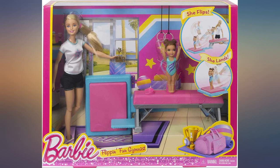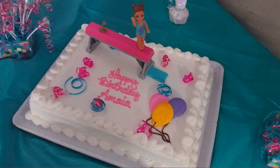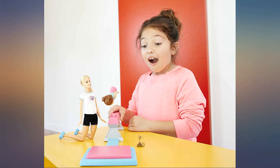Comes with an itsy bitsy little trophy that is already lost. I got this for my 7-year-old niece and her and her friends had a blast with the gymnastics Barbie. Great addition to her collection.